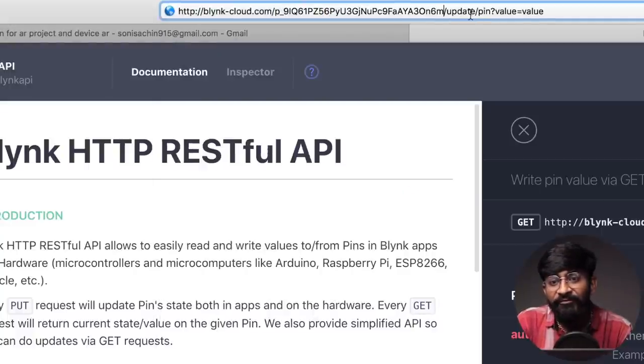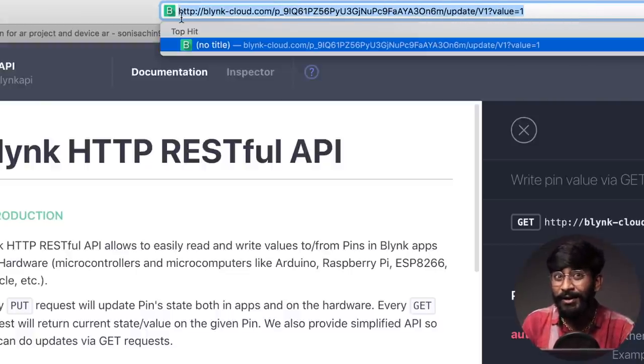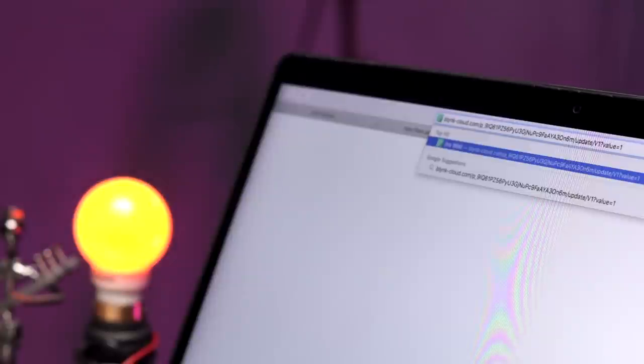You have to provide the pin number at which you want to send the data — in my case it's virtual pin V1 — and define what data you want to send: zero to turn it off or one to turn it on. Let's test if the bulb can be controlled with this API. I'm able to turn the bulb on and off by just sending data one and zero. That was all about the IoT part — now let's move on to the AR part where the magic will happen.